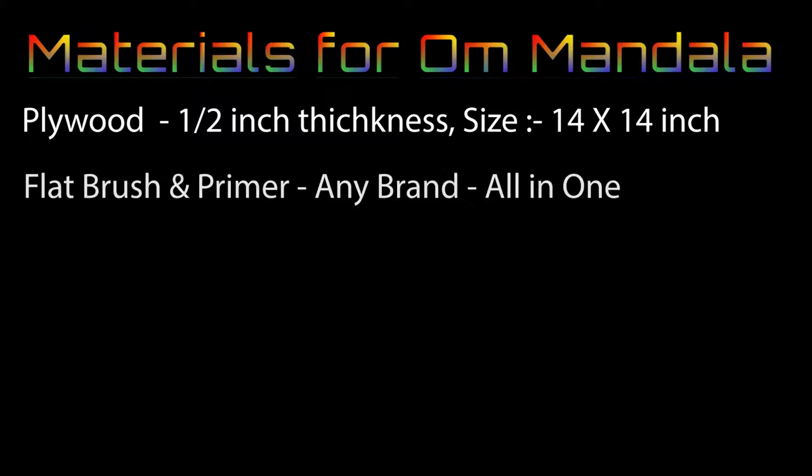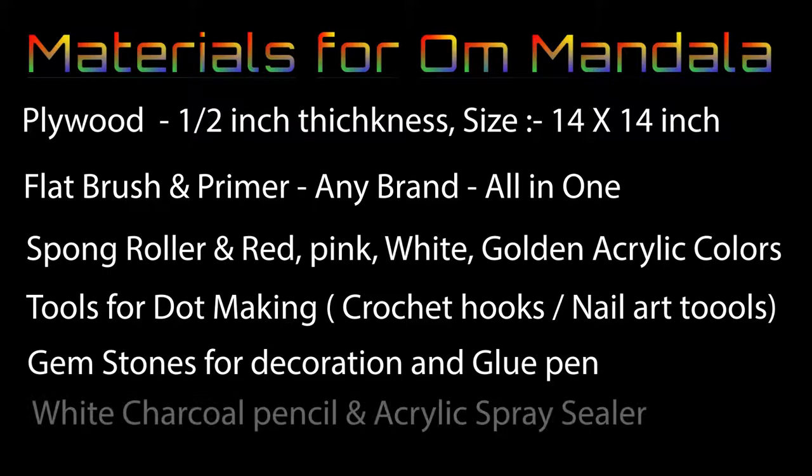Here is a list of materials that I have used: plywood, flat brush, paint primer, sponge roller, and a variety of acrylic colors. We also need tools for dotting, gems for decoration, and charcoal pencils.